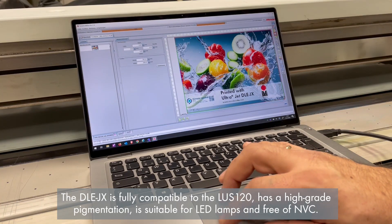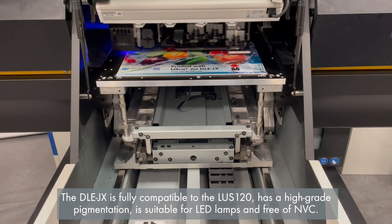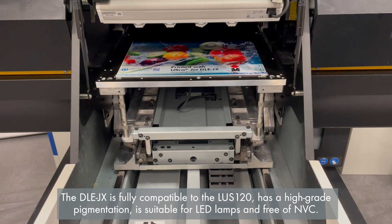The DLE-JX is fully compatible with the LOS120, has a high-grade pigmentation, is suitable for LED lamps, and is free of NVC.